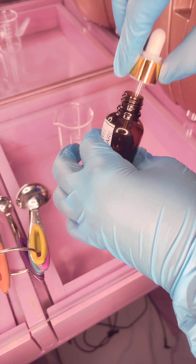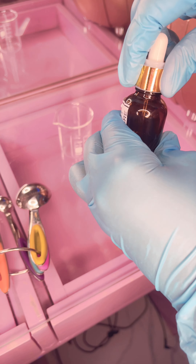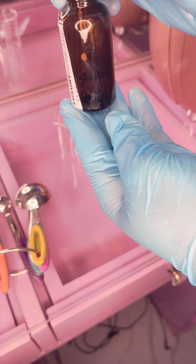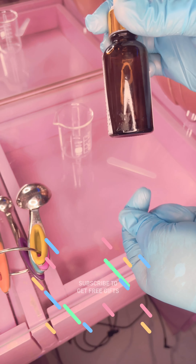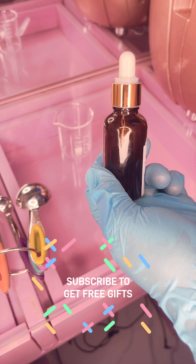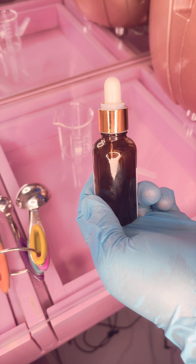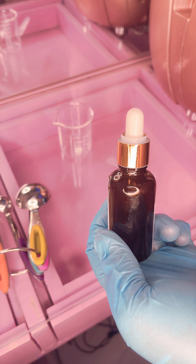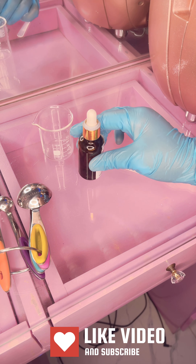I apply this every morning on my skin. Guys, that is it — this is our vitamin C serum. You can make yours at the comfort of your home. If you love this video, don't forget to subscribe to our channel, hit the like button, and share with your family and friends. Okay, bye!